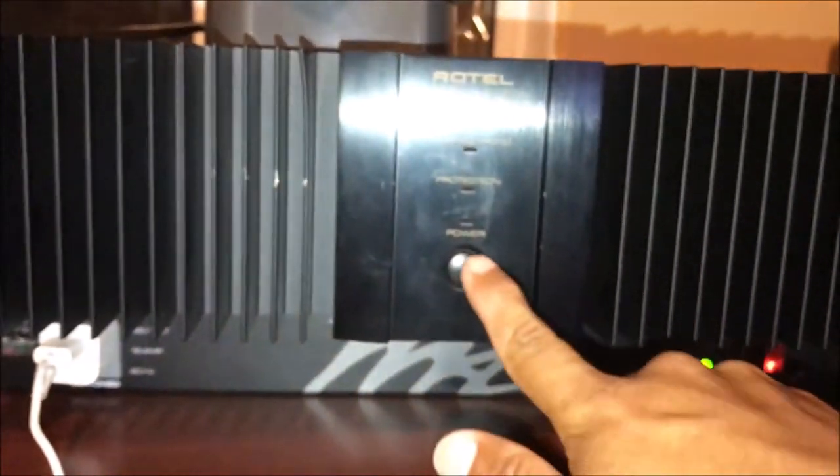I'm going to turn it back on and we're going to test it. Let's listen to it one more time. Power back on.